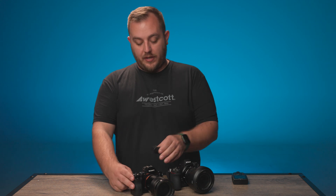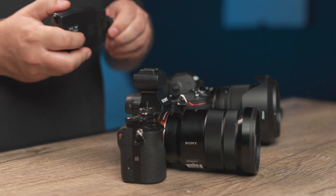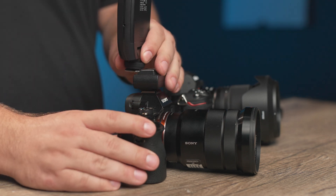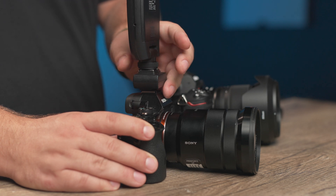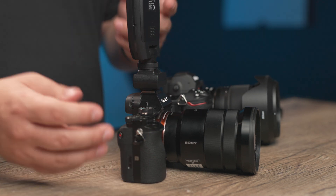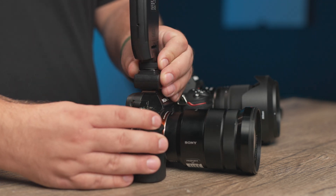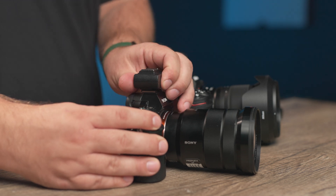When it comes to attaching the FJ-X3M on the Sony, simply grab your Sony adapter and slide that on. Make sure your hot shoe dial is loosened. Slide the FJ-X3M into the Sony adapter and tighten down — and you're ready to go. If you want to remove it, loosen the locking dial, remove the FJ-X3M, and slide your Sony adapter off as well.